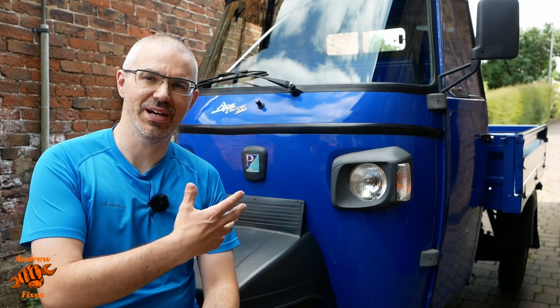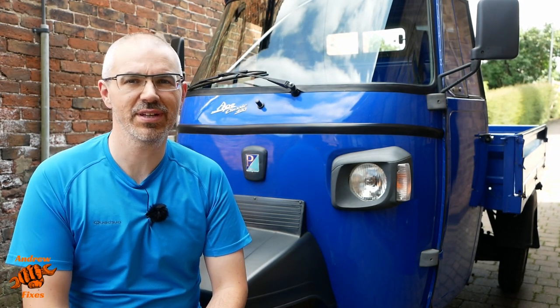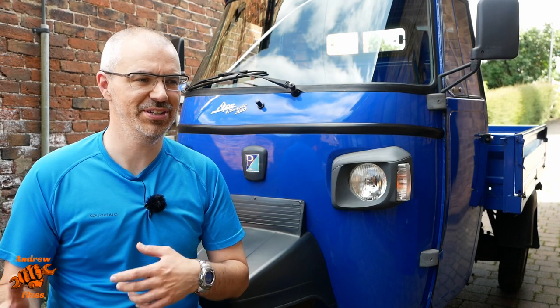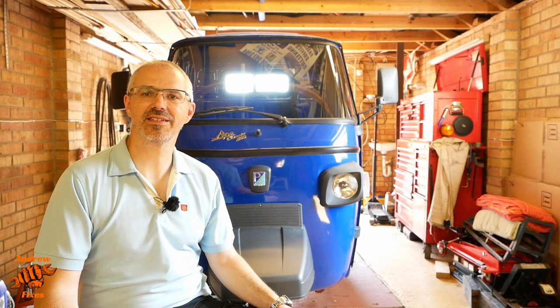That's how I check a Piaggio APE ready for its MOT test. I hope it's been helpful — let me know if you think I've missed anything in the comments below. That's the sort of checks I go through. I'm going to take it for an MOT next week and post the result after this bit of the video. I'm back from the MOT testing station with good news — it passed, and even better than that, it passed with no advisories. Well done, Ape.